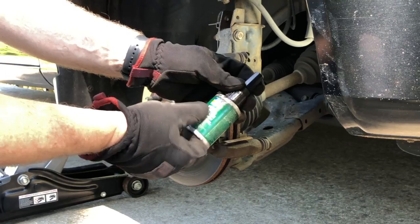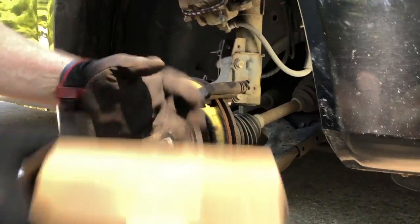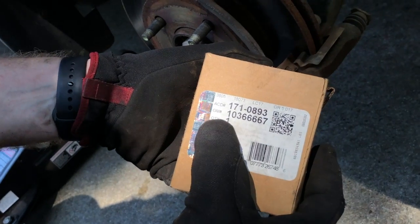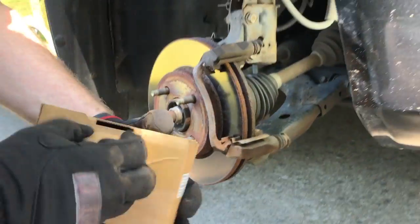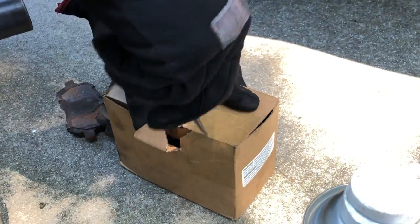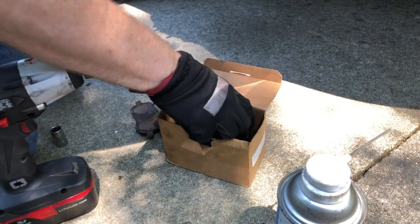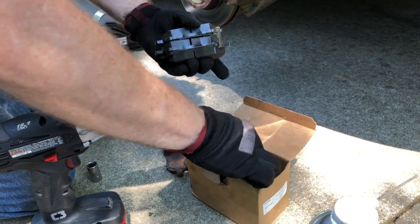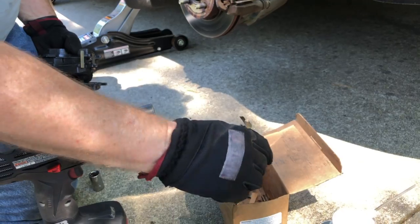What we'll be using is some disc caliper brake lube - any number of products like this you can use. What I'm going to be using to service this is this AC Delco kit 1710893, and it's got a GM number of 10366667. What this kit's got inside - once you break the seal - is enough to do the fronts on one car: four pads and four replacement sets of these retaining spring clips.